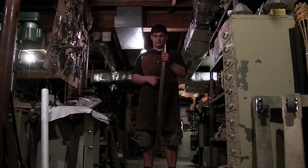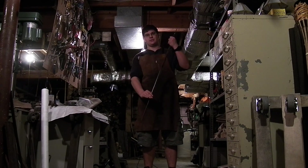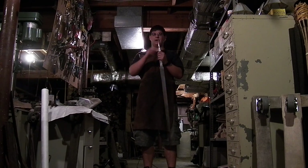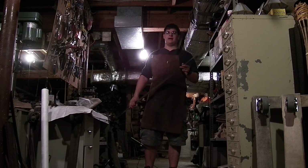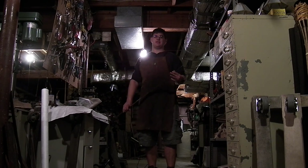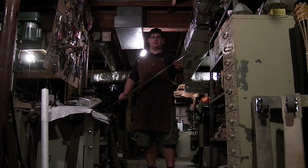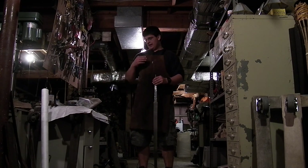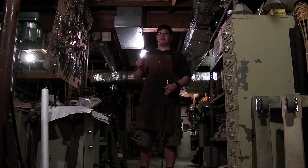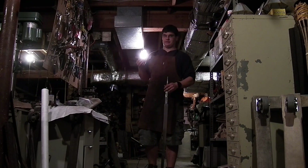So: bigger pommel for moving the point of balance back, smaller pommel for the strength of the tang, smaller pommel for the center of percussion, but bigger pommel for the forward pivot point. It's a matter of trying to achieve a balance with all of these things for every sword, and that's why you can spend hours designing it and even longer building it — the building is the part that really takes a while.